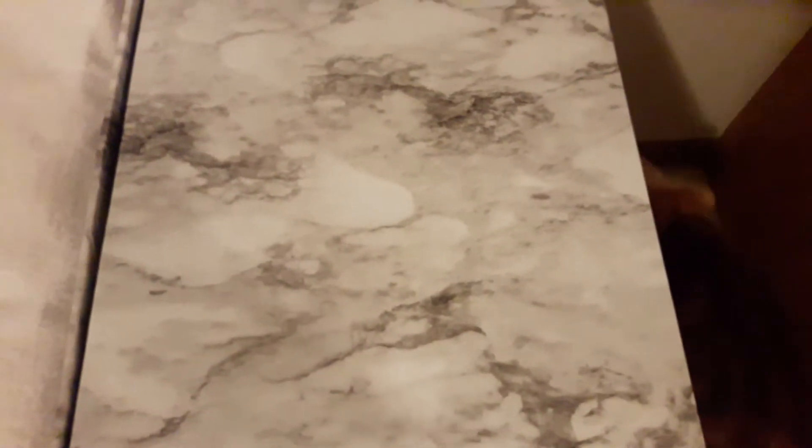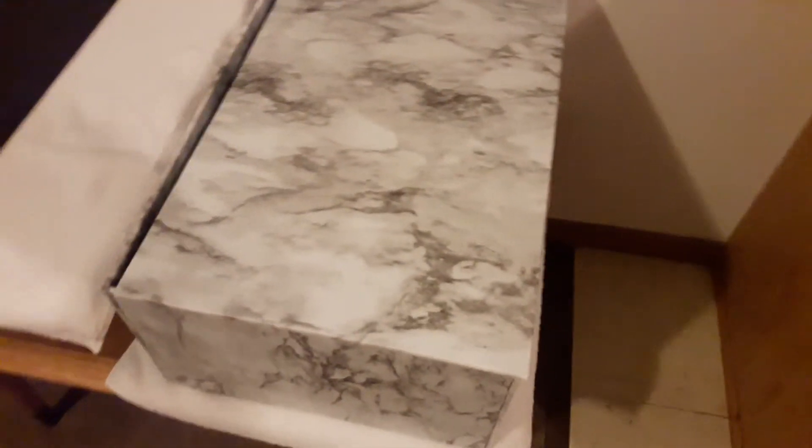Apparently I didn't measure good enough — it looks like I needed to go just a little bit bigger than I realized. So it looks like next weekend I'm going to be redoing the top, but I just wanted to show you how it looks.